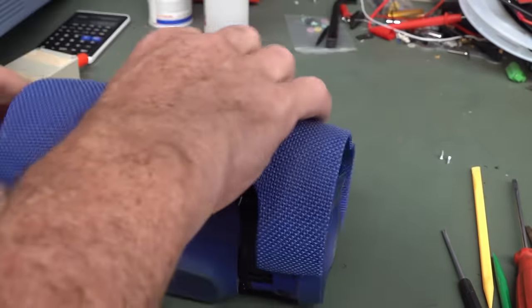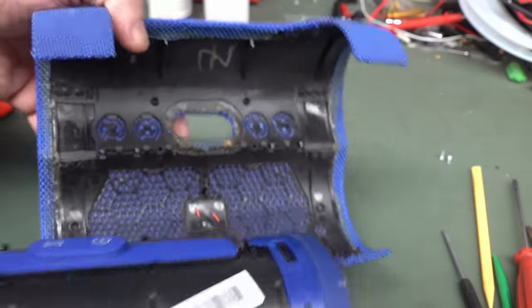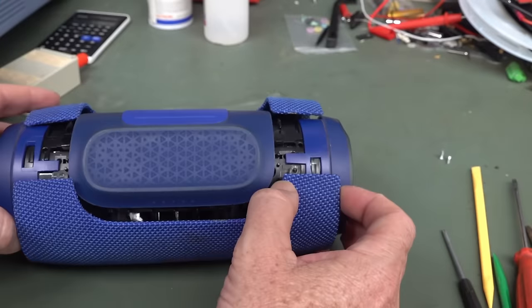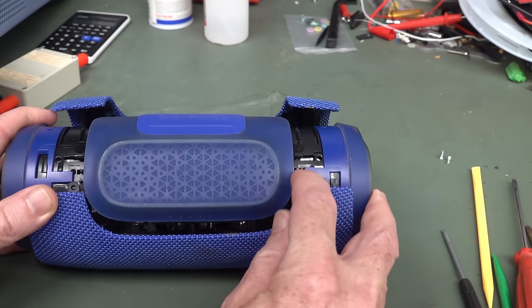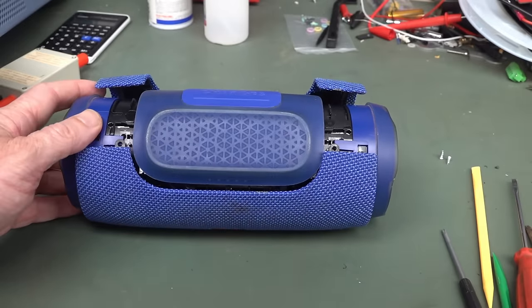How does this go on? Like that. This is a foldy, clippy thing. Oh — I should have put that on first. Oops. I'm a noob. I won't get the job at the JBL factory.